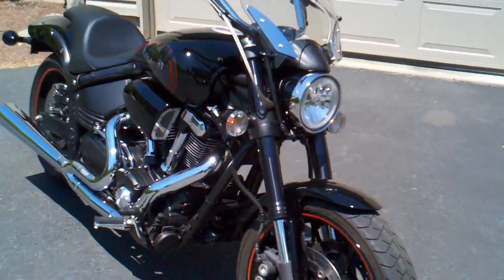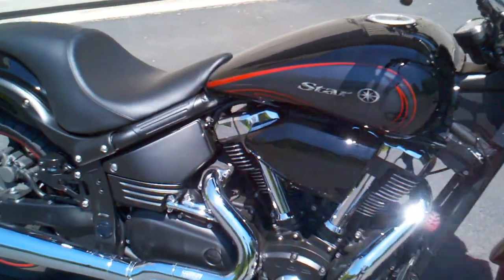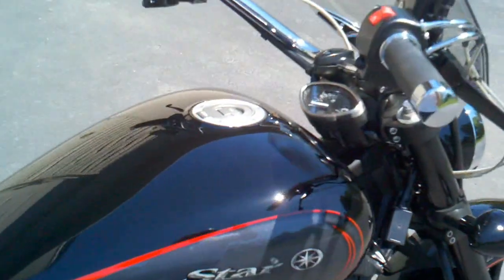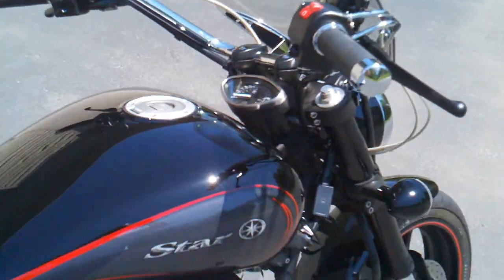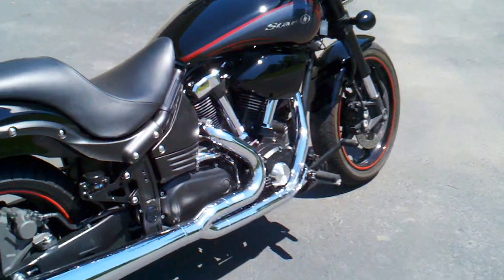Just starting up so you guys know the difference between the Big City baffle and the standard Vance & Hines baffle. Complete cold start — hasn't been running yet.